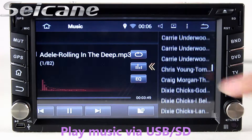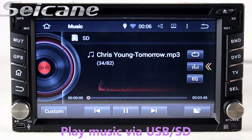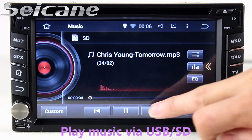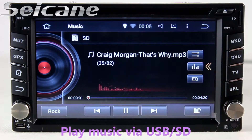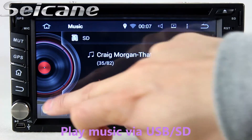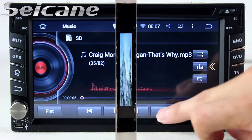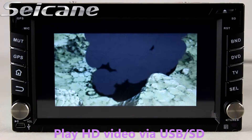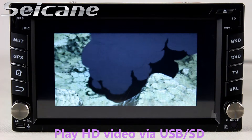Insert an SD card into the unit, then you can play media files from it. You can listen to songs freely. Go back to the main menu, click the video icon, and enjoy videos.